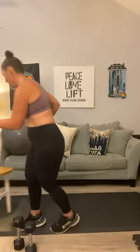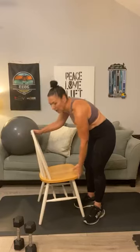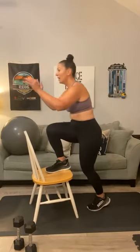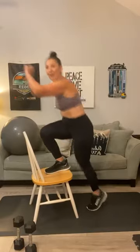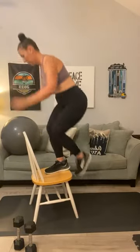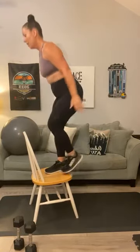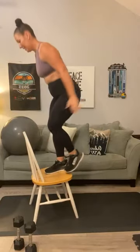Are you guys ready for the next three? Here we go: step ups, split squats, and donkeys. Grab your chair or your bench, or if you don't have either, go somewhere in your house where you can create a little bit of a step. No weights required for this first round. Place one leg on the bench or chair — we're going to do seven and seven. One, two, three, four, five, six, and seven.